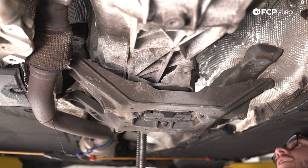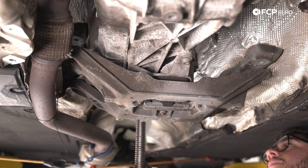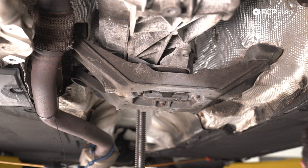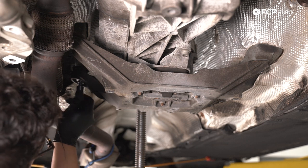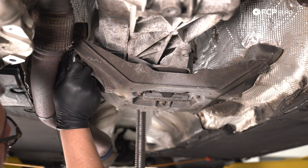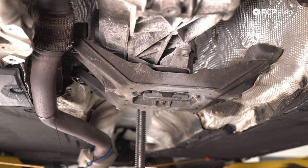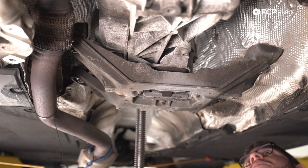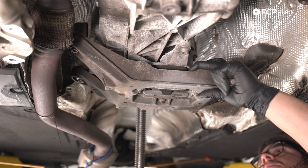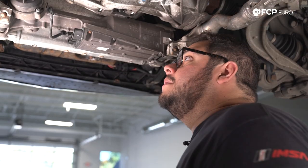Now that we have that situated, let's raise up the transmission and bolt up the cross member back to the body of the car. Using the screw jack, we're going to raise the transmission up until this transmission mount cross member joins the bottom of the car's body once more. We'll leave it a little loose, grab our four M12 bolts, and just start them by hand. Once all started, raise the transmission up a bit more to fully seat the cross member against the body of the car. For those of you wondering, we never did drop that right exhaust section — we just replaced the nuts while we had the transmission out. We'll go ahead and torque these four M12s to 70 newton meters.